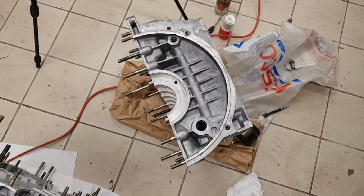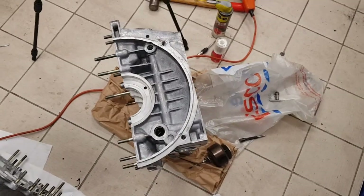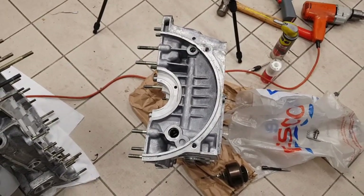So that's the process for removing the core plugs. I can now get the block thoroughly cleaned up and ready for reassembly.